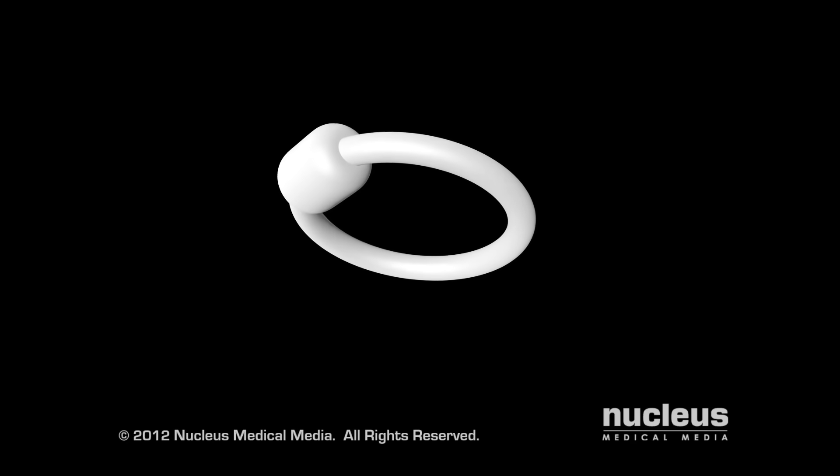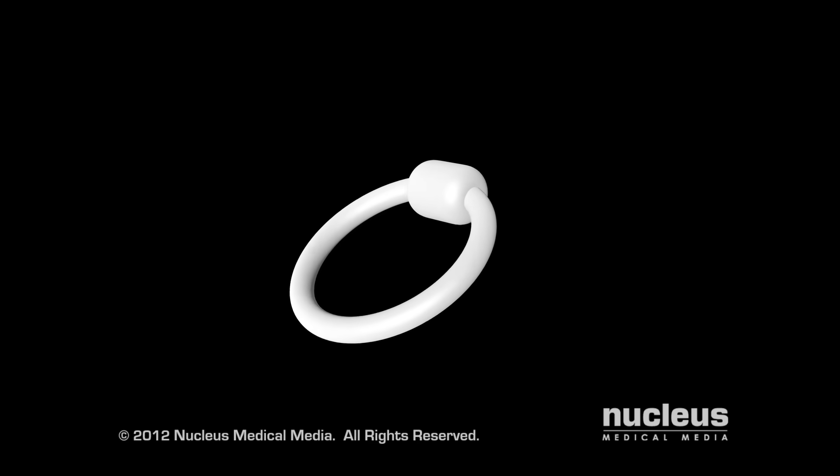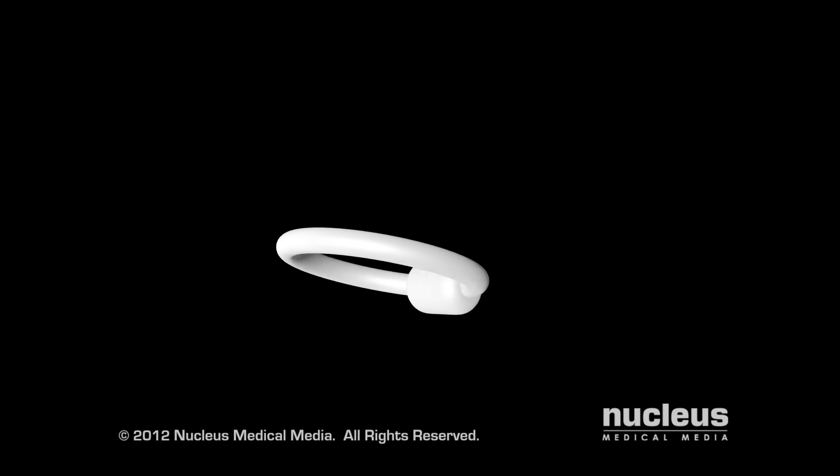A pessary is a device you can insert into your vagina to support and lessen the stress on your bladder and other pelvic organs.